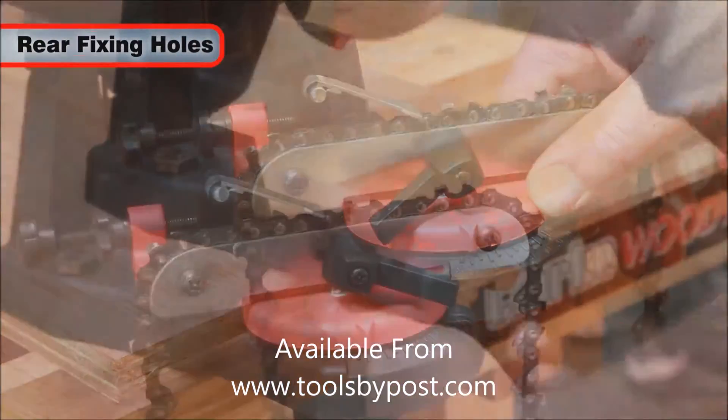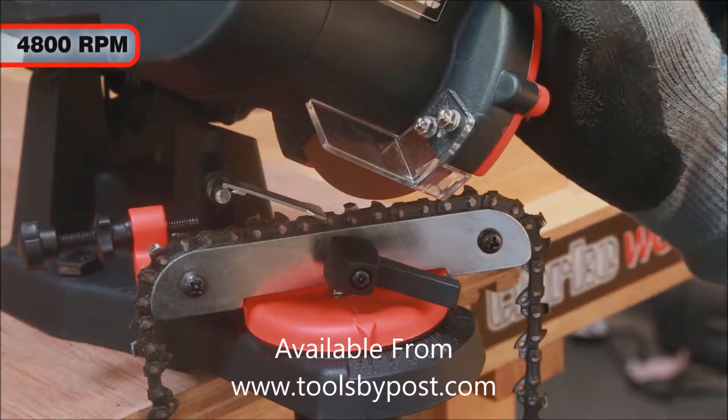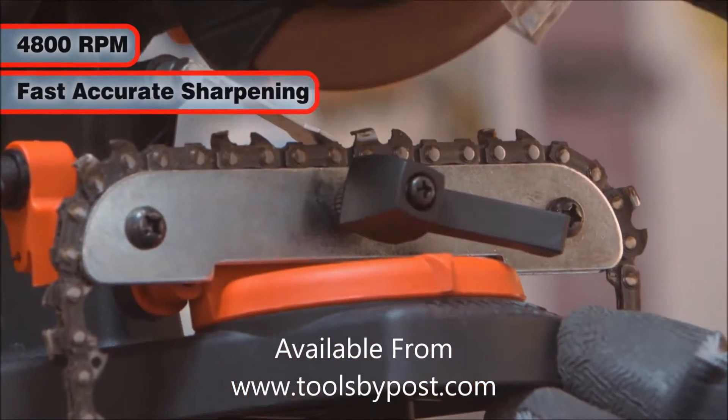With fixing holes for simple and secure mounting to a work surface, this easy to use sharpener spins at an impressive 4800 RPM for fast, accurate sharpening.